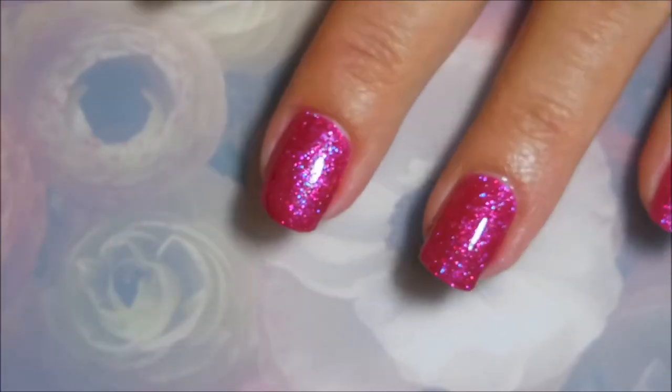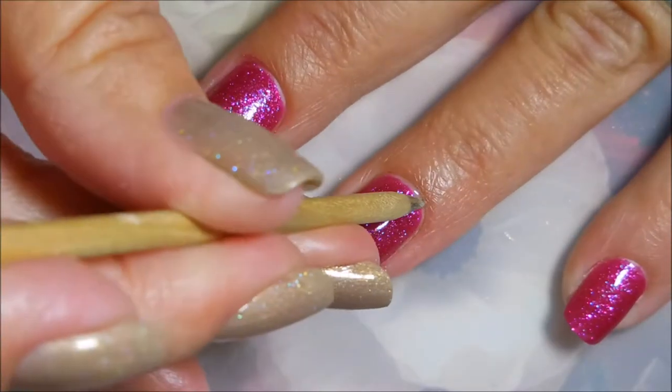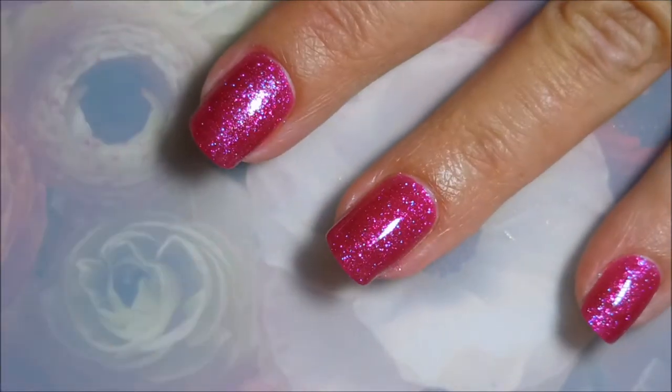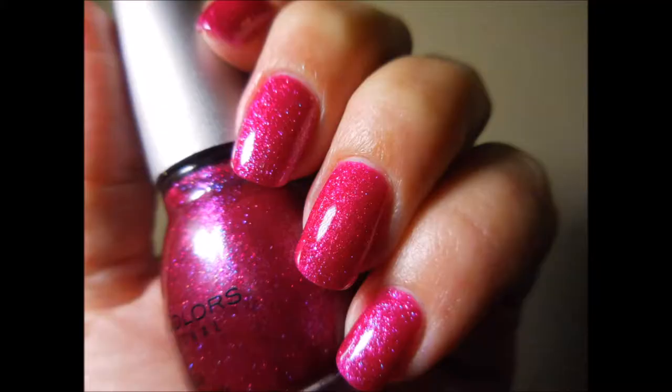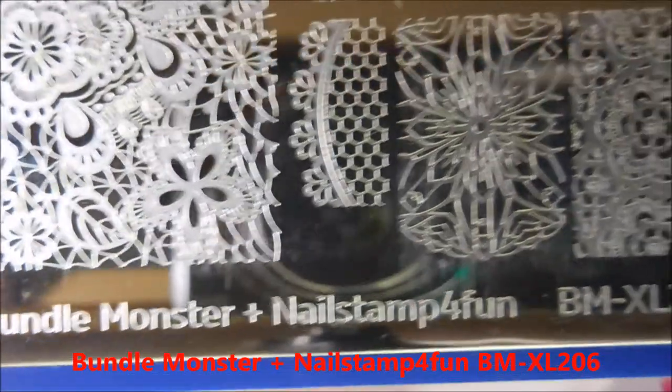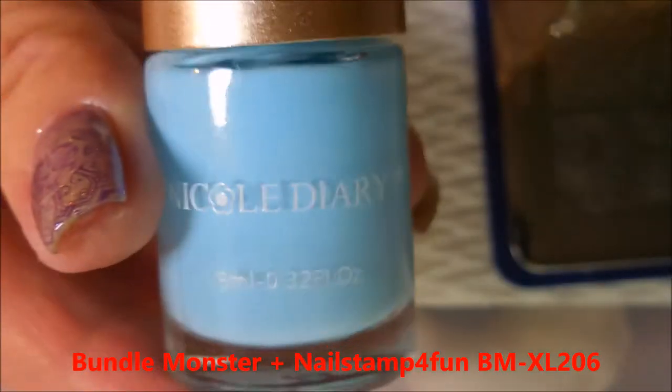I am gonna let this dry down all the way before I start my stamping. Here is my swatch photo of it by itself — very sparkly! Now we're gonna be stamping, and this is Bundle Monster's nail stamp fun collab plate BMX. I'll have to put it on the screen because it went too fast.